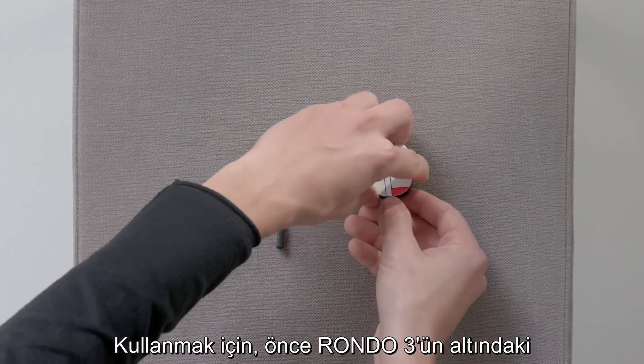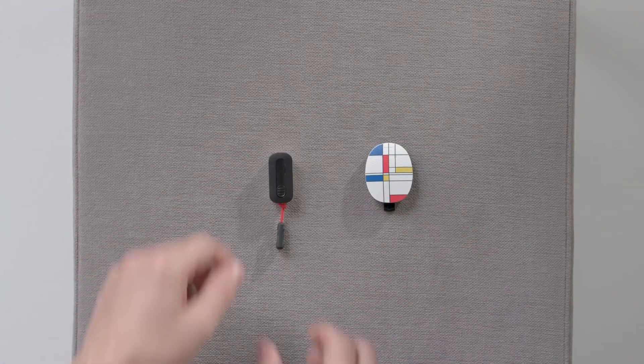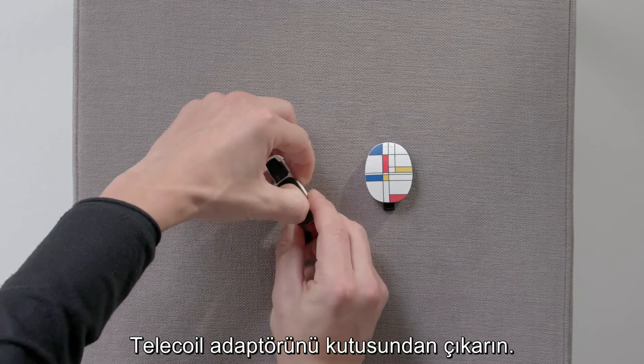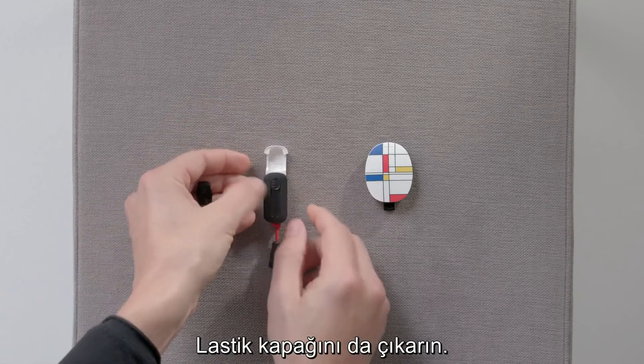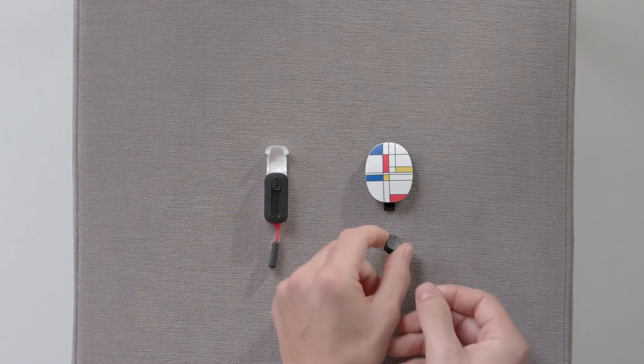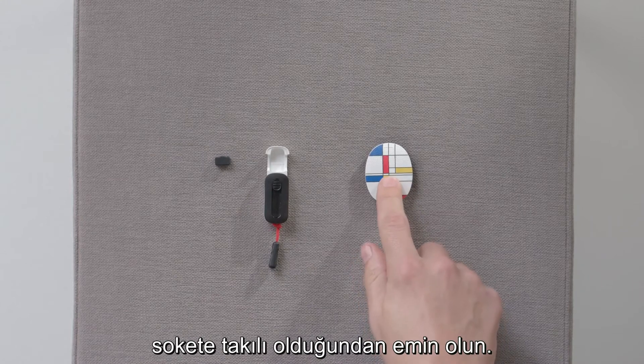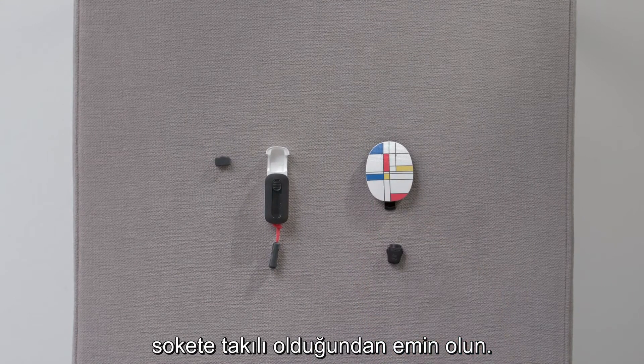To use it, first gently open the rubber socket cover at the bottom of RONDO3. Remove the telecoil adapter from the case and take off the rubber cover. Ensure that RONDO3 is turned on and plug the telecoil adapter into the socket.